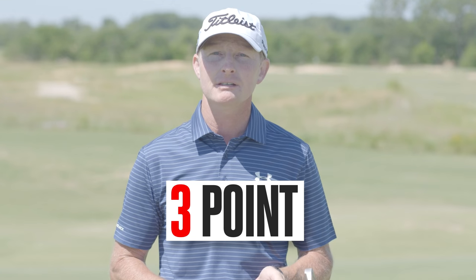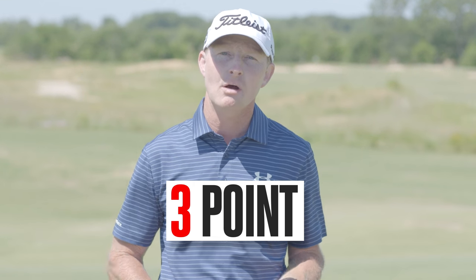This game, called Three Point, trains you to marry together those variables. Let me show you how it works.